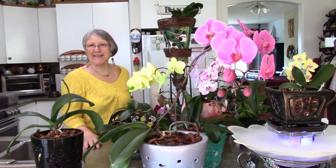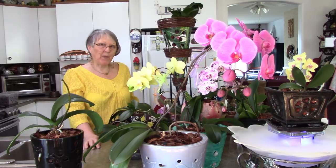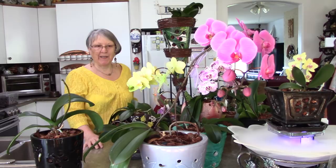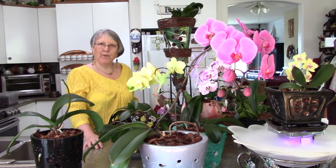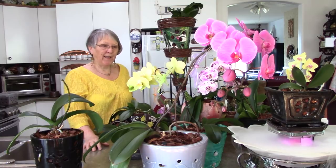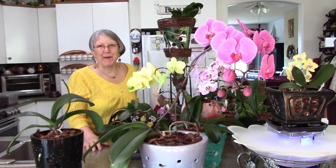We are going to discuss today humidity, difference in pots and what you can do to adjust your humidity. And one problem that I'm trying to solve — I'm going to have a little experiment.